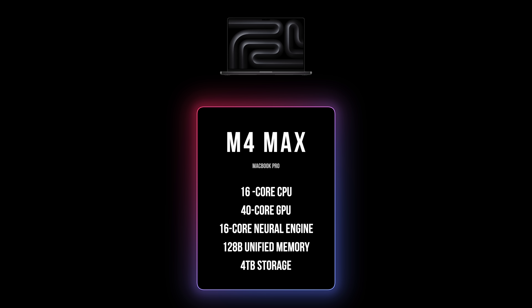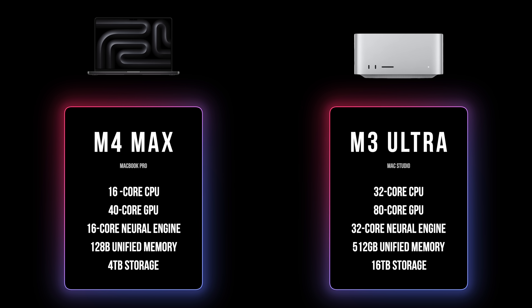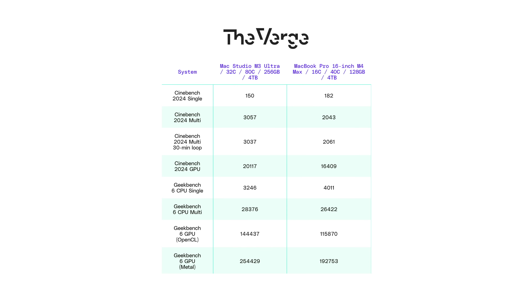It's kind of hard to figure out what to benchmark this against since there aren't really other computers like it. I'm going to be using an M4 Max that is more or less spec'd out as well. It has a 16-core CPU, a 40-core GPU, 16-core neural engine, 128 gigabytes of RAM, and four terabytes of storage — more or less half of everything. But this is the newer M4 chip architecture, so in single-threaded tasks it performs better, and in multi-threaded tasks we should expect the M3 Ultra to perform better because it is effectively two M3 Maxes combined.